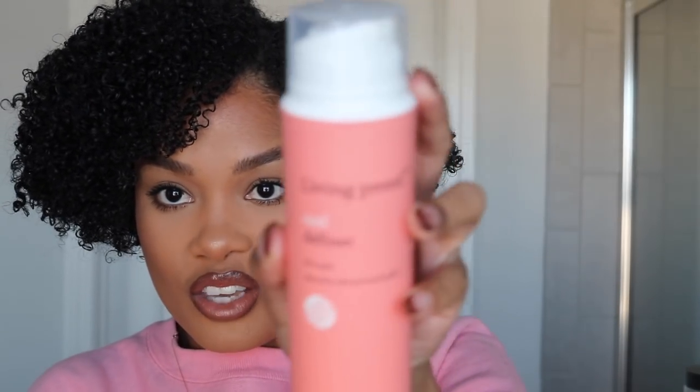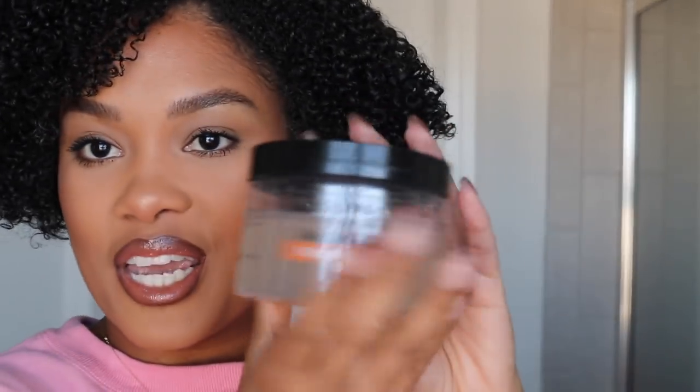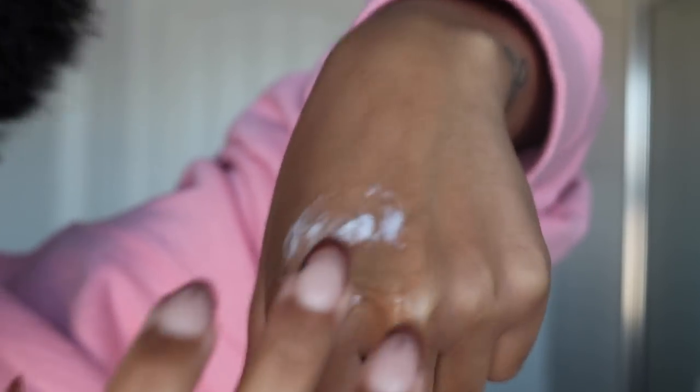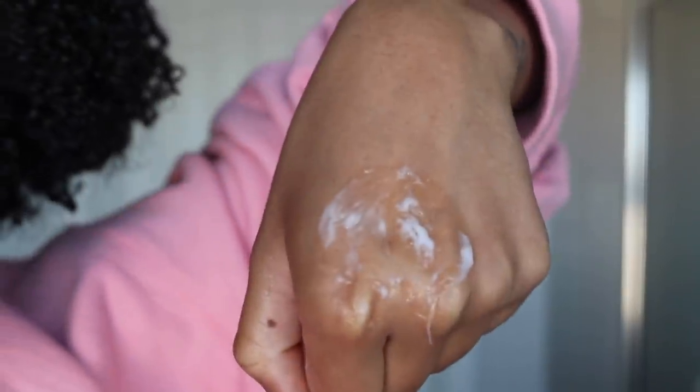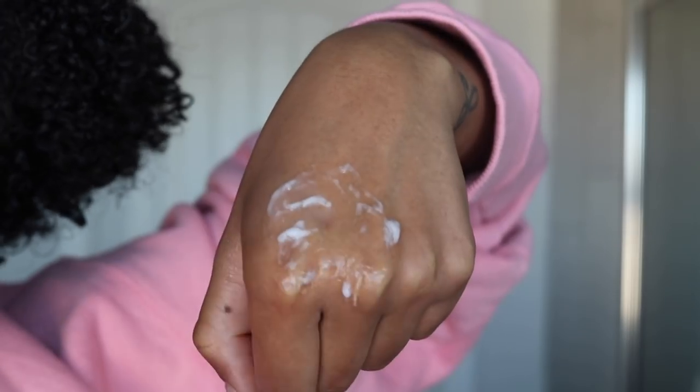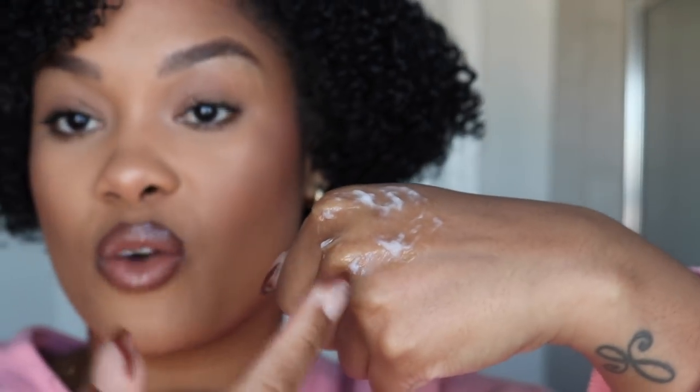So let me show you guys really quickly how you can mix your products on your hand and find out whether or not they're going to work. I'm going to give you an example of two products that don't work together — I know for a fact because I've tried this before. This is the Living Proof Curl Definer from their Curl Collection. I'm going to pump a little bit of product on my hand. And then I'm going to take one of my OG favorite wash and go gels — this is the Bomba Pro Curl Defining Hair Jelly. So about equal parts. Mix them together. If you see it start to get clumpy like this, this means the products actually don't mesh very well together. Clearly you can see. So this is a situation where if I did do a wash and go with these two products, we would probably see lots of flaking and it would end up being a hot mess express.